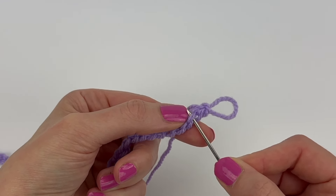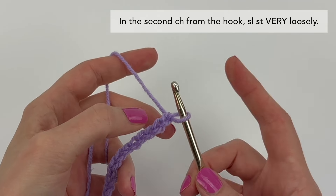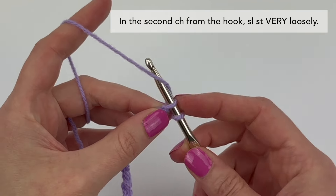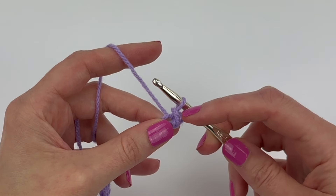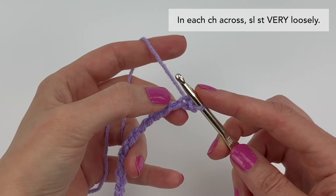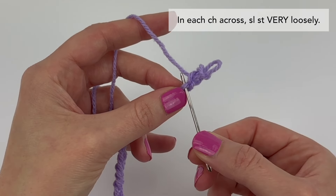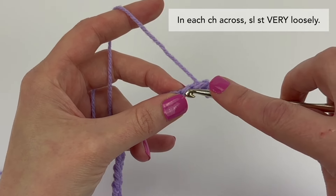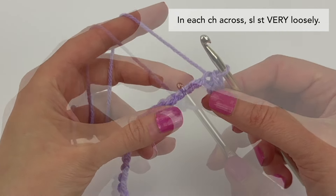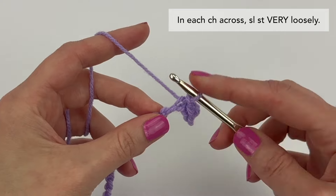This is the second one — here's the first, here's the second — and into this back ridge loop we're going to slip stitch very loosely. Working into the second chain from the hook, twist your work so you can see that back ridge loop, insert your hook into it, and then slip stitch loosely. We are going to be working into these slip stitches in the next row, so we want to keep them nice and loose. We're simply going to slip stitch into the back ridge loop of each chain all the way across.